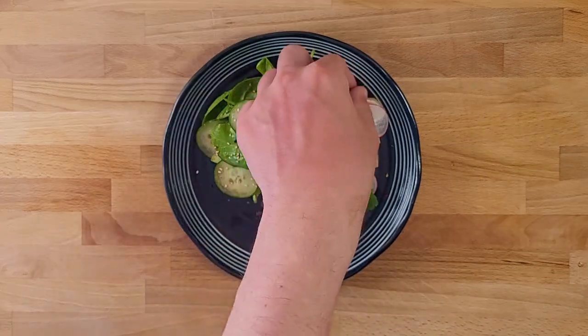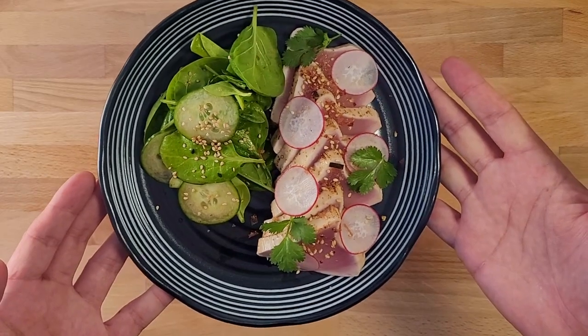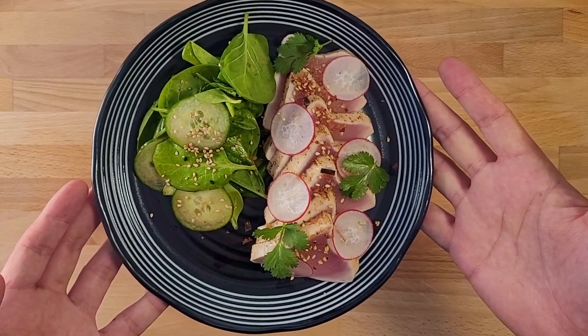If you like these slower paced cooking videos, do that like thing and subscribe and do all of those things — it'd be a big help. Thanks. I'd say that's a pretty nice looking dinner.